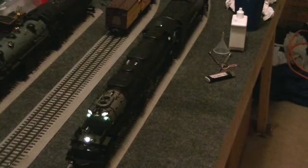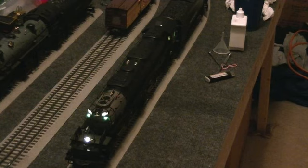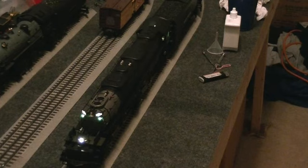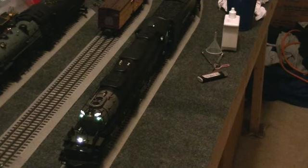Hey guys, Bill here and welcome back to The Layout. Today we're going to do Big Boy Blowdown Part 4 and I'm just going to show you what I do to try and get the thing to work right.